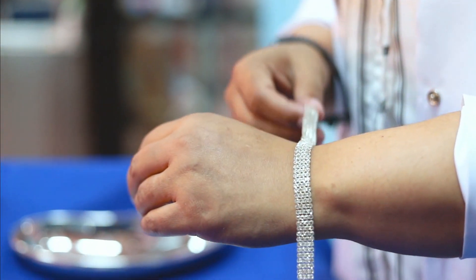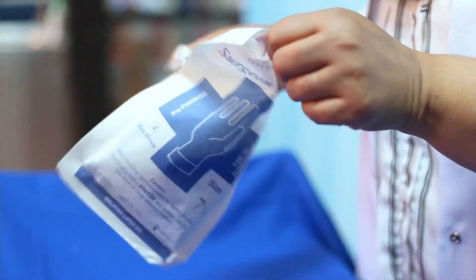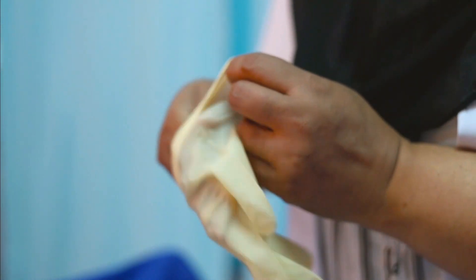Step 1 is to remove your jewelry. Remove gloves from the box. Hold your glove with your four fingers and the thumb like this.